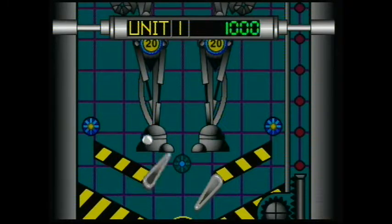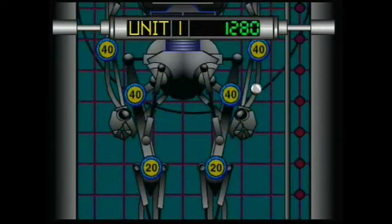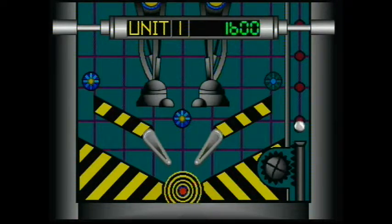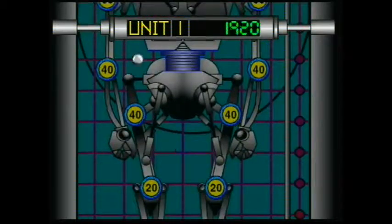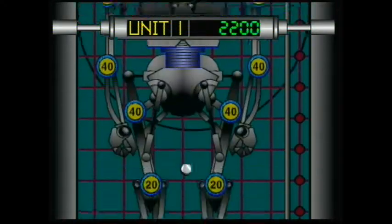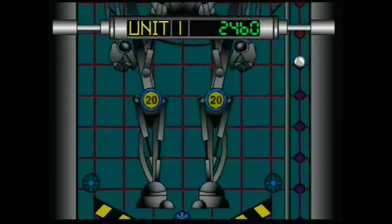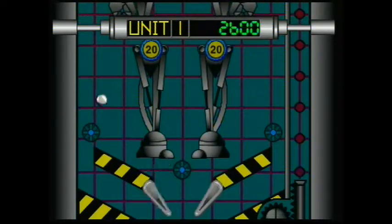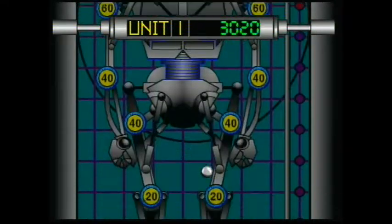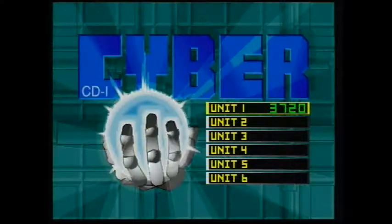I'm doing way better right now. You get points way more easily because there's way more things to hit. If you hit that middle part you can launch your ball from it. When the middle of the robot is open you can shoot your ball from there. This reminds you of Windows Pinball, but in Windows Pinball you can actually see the whole board - that's true. The CDI was supposed to originally be the CD-ROM drive for the Super Nintendo - that's why they have the Zelda and Mario games for it.